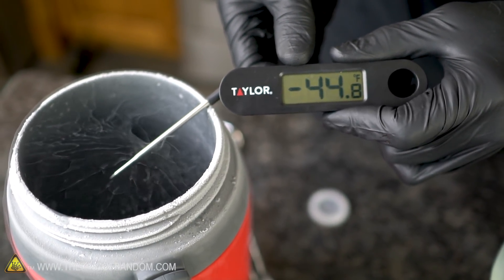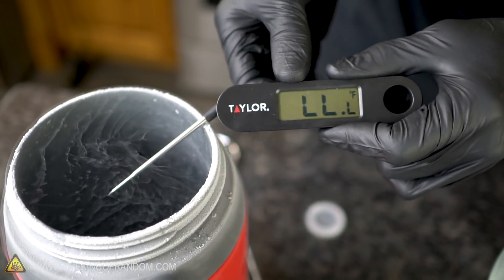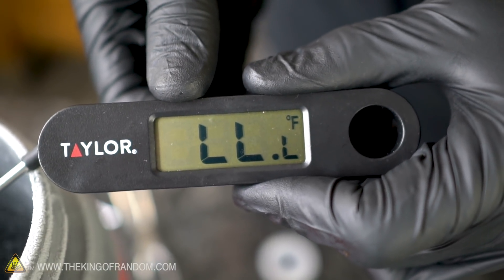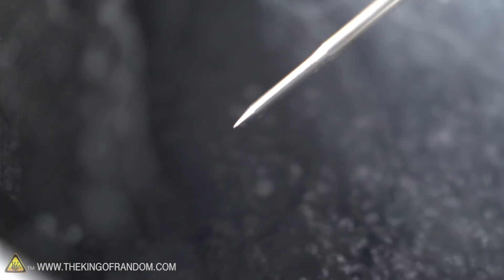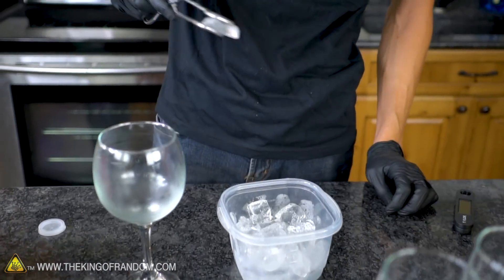We're approaching some of the coldest temperatures ever experienced by anyone on earth, and at that point our thermometer can no longer handle it — somewhere around 60 degrees below zero Fahrenheit it's too cold. And like I said, this is not even in the liquid nitrogen. The liquid nitrogen itself is still colder down below.